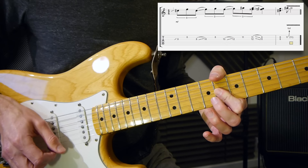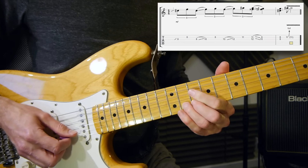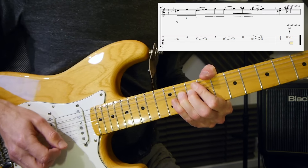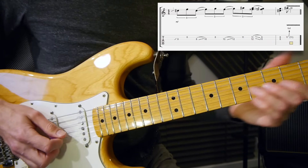Then you've got a double stop on the eighth fret on the second and third strings with a bit of vibrato, and then you bend the eleventh fret full tone. That will give you your finishing note. So that was it - I'll play a bit slower for you.